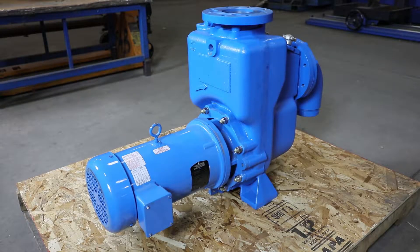In this video, we will demonstrate how to change the impeller and lip plate of a Metropolitan Industries MetroPrime 3545 MPC self-priming pump.